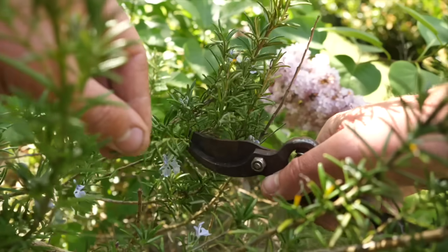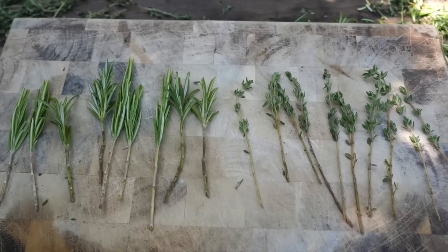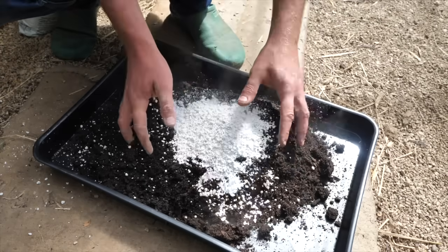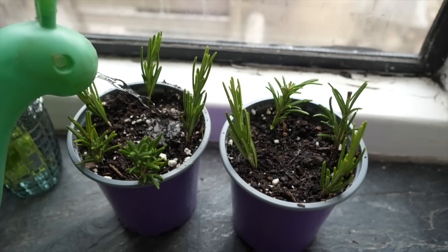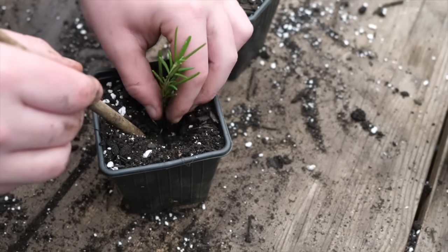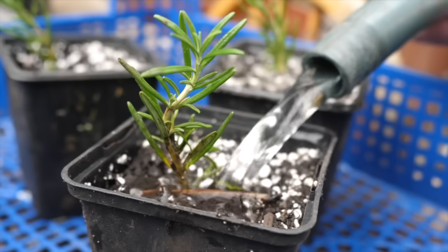Woodier herbs like rosemary and thyme are best planted straight into potting mix, to which I add a little bit of grit or perlite just to improve drainage. Keep everything nice and moist and once they've rooted you can carefully split them apart and pot them on.